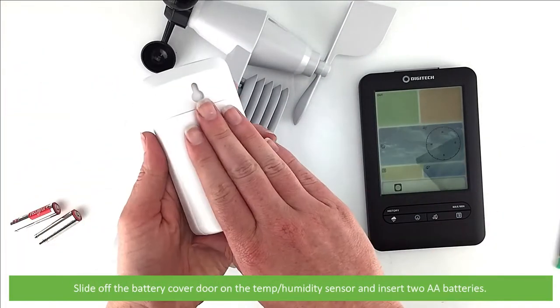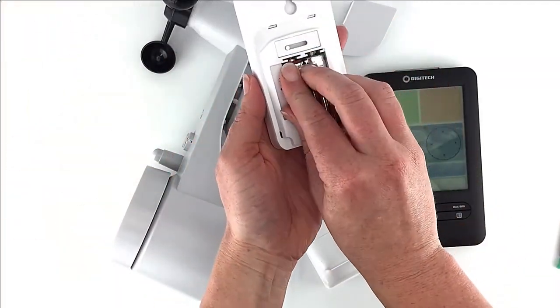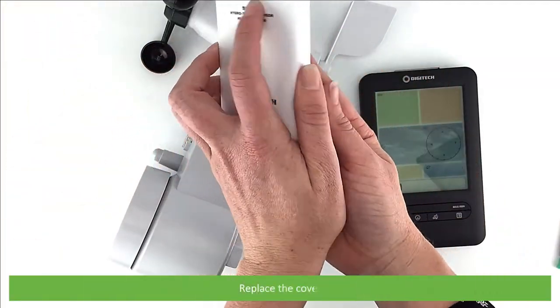Slide off the battery door cover on the temperature humidity sensor and insert two AA batteries. Replace the cover.